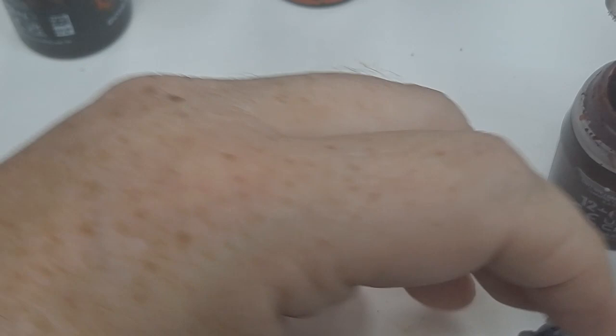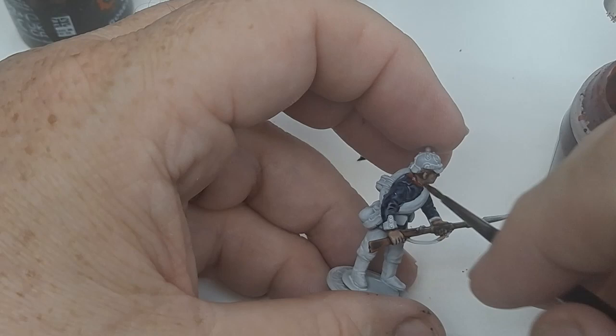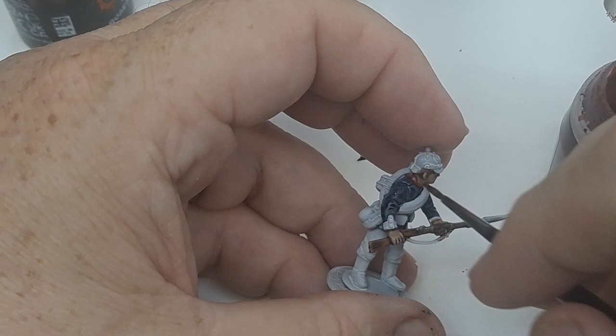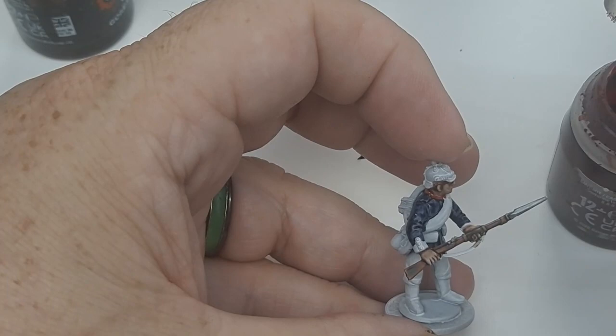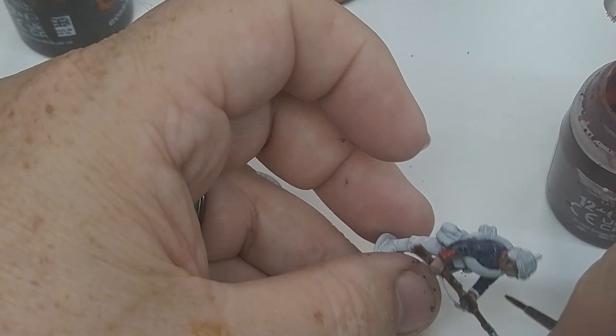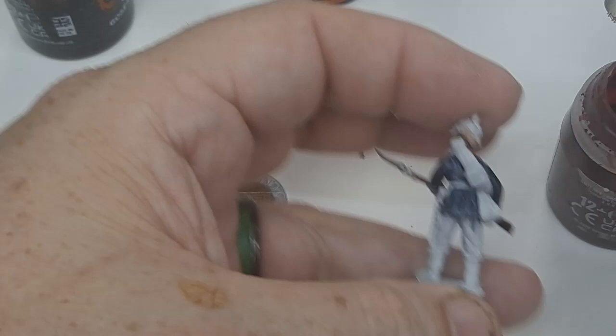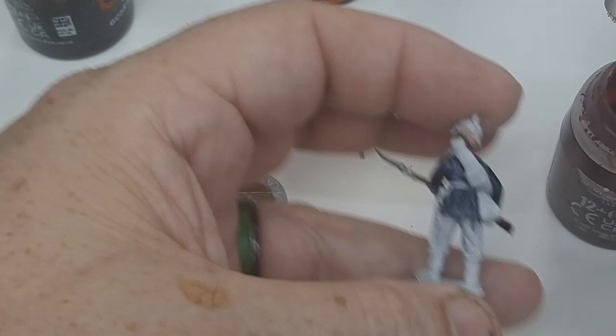He has red in two locations: red on his collar here at the neck, and on the cuffs. All right.